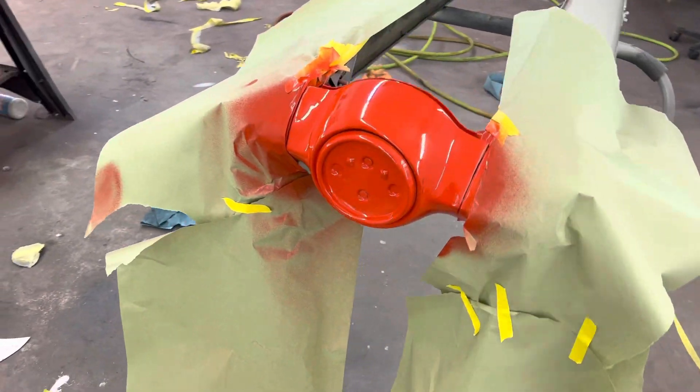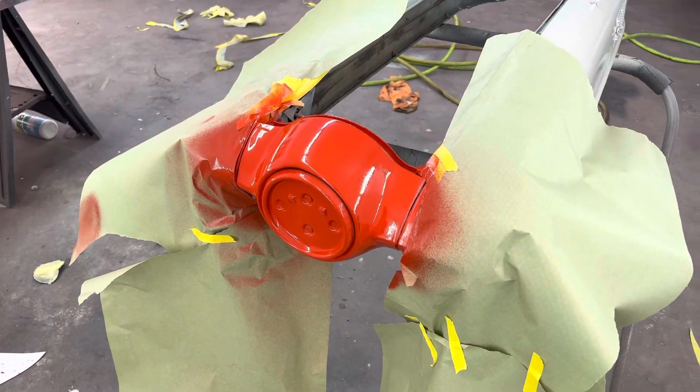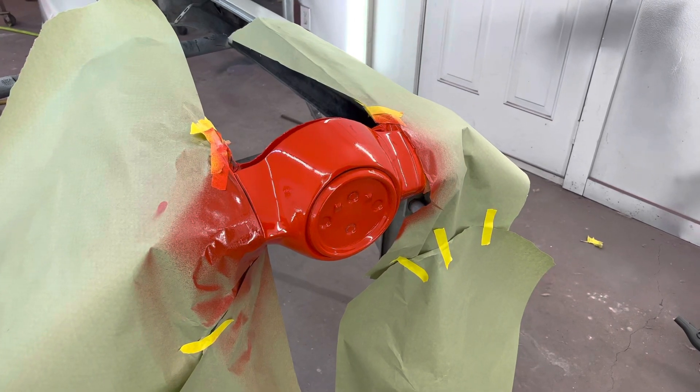We realized the nose cone is supposed to be red, so we're in the process of turning that from gray to red. Luckily, we caught it before we got everything put back together.